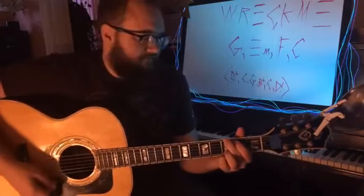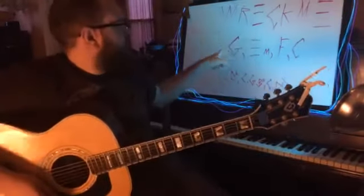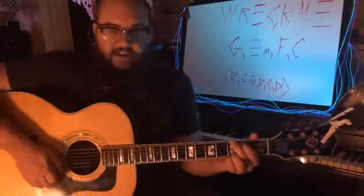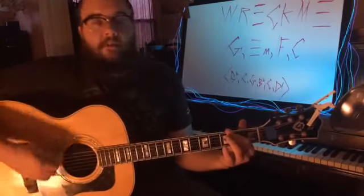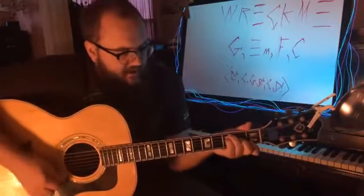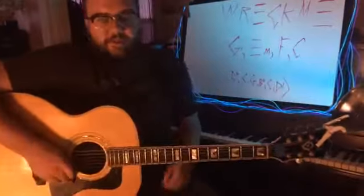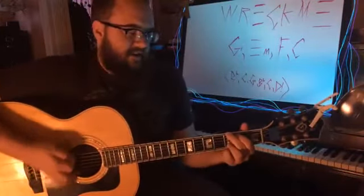It's in G. Most of it is these four chords: G, E minor, F, and C. You can do your F like this — I know people do it a few different ways. Any of those is fine, whatever you can do. I know F is hard for a lot of people who are just starting out, but it's a great chord so get it in your arsenal.